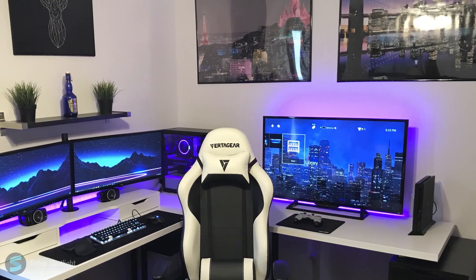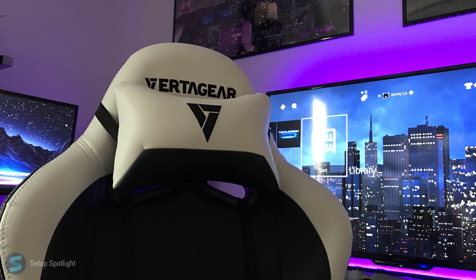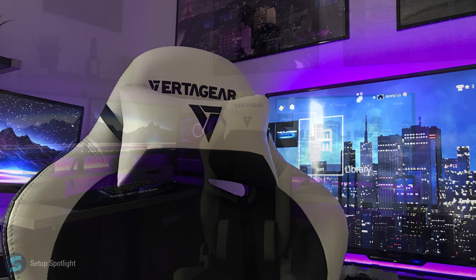Overall, this setup is clean. The purple LEDs with the posters above — he did a great job. Check the description for a link to our products you see in the setup, and if you have any questions, leave them in the comment section down below.